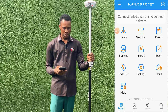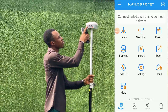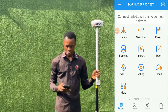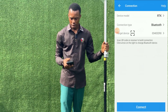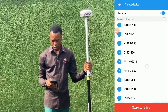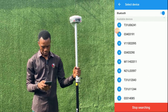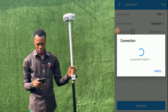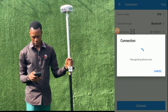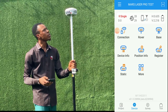So what we'll be doing is we'll turn on our receiver — it's on now — then we'll go to connection on our device and we'll search for it. We'll just select it to connect. Alright, so we've connected the radio.